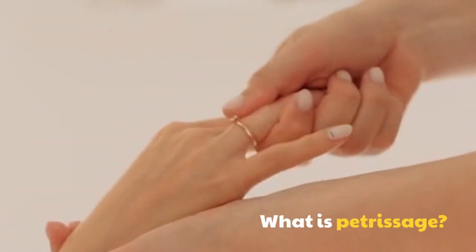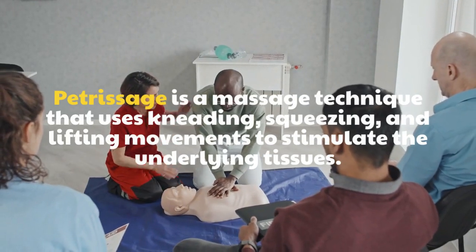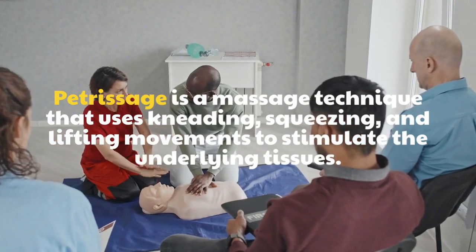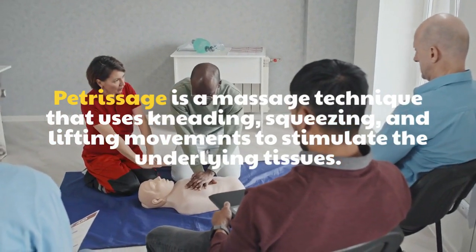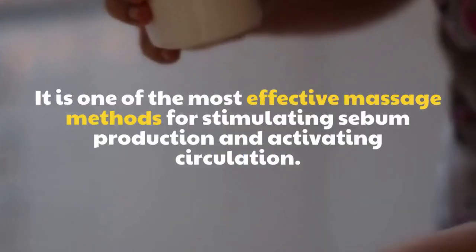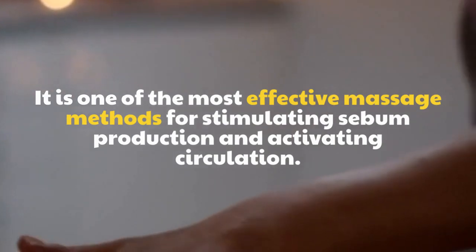What is Petrissage? Petrissage is a massage technique that uses kneading, squeezing, and lifting movements to stimulate the underlying tissues. It is one of the most effective massage methods for stimulating sebum production and activating circulation.